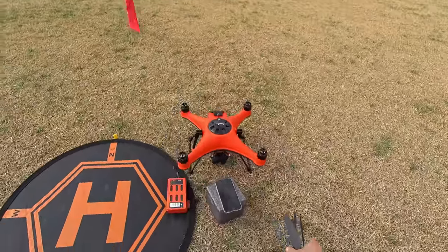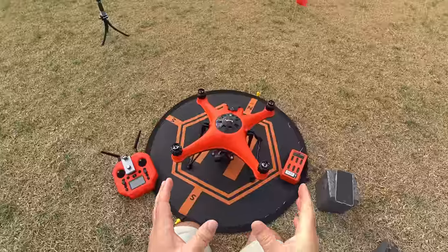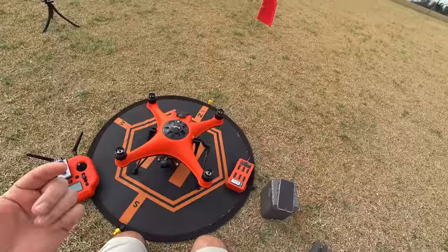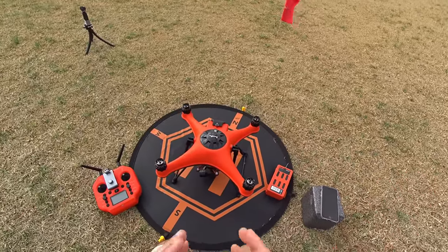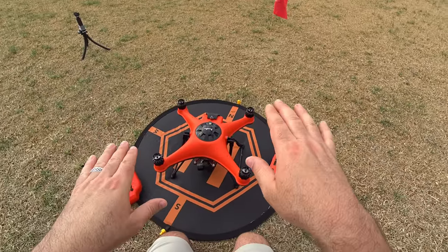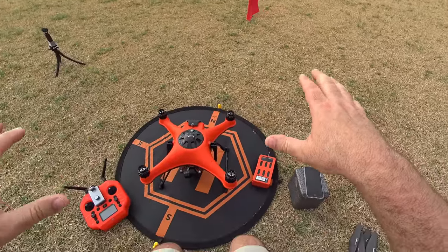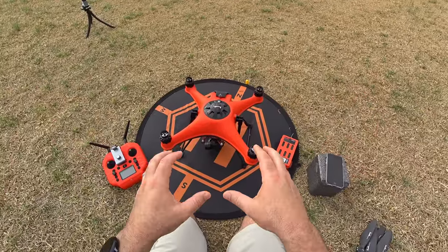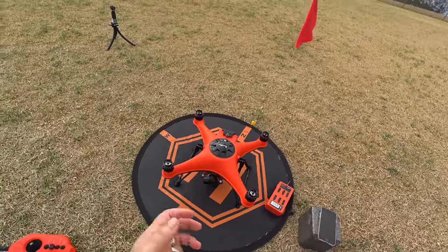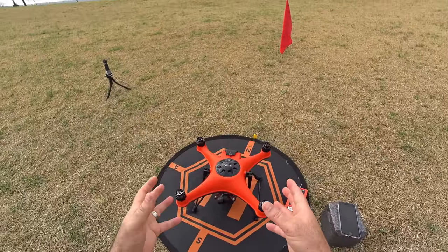Before I put the propellers on, I need to do the compass calibration. You really want to do this on your first flight because these things come from China, so you need to calibrate that magnetic compass so it knows its orientation. For the accelerometer and IMU — the sensors that detect level — you want to do those at home on a perfectly level surface. I went ahead and did those already. You don't have to keep calibrating the compass; mainly just for your first flight, or if it crashes, or if you're going maybe a hundred miles away from your initial fly point.